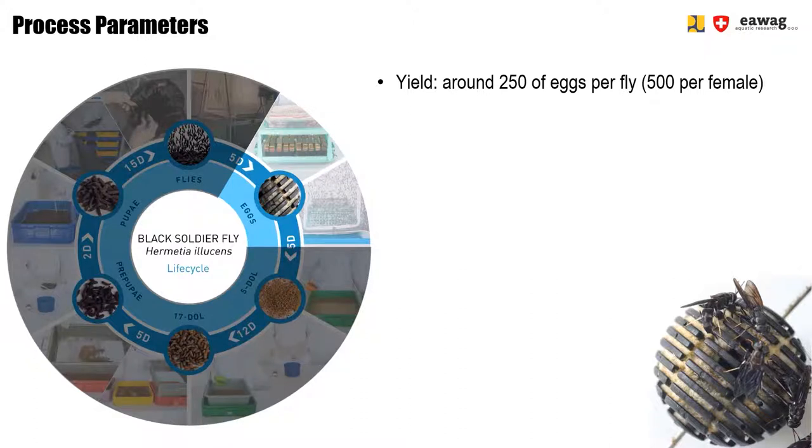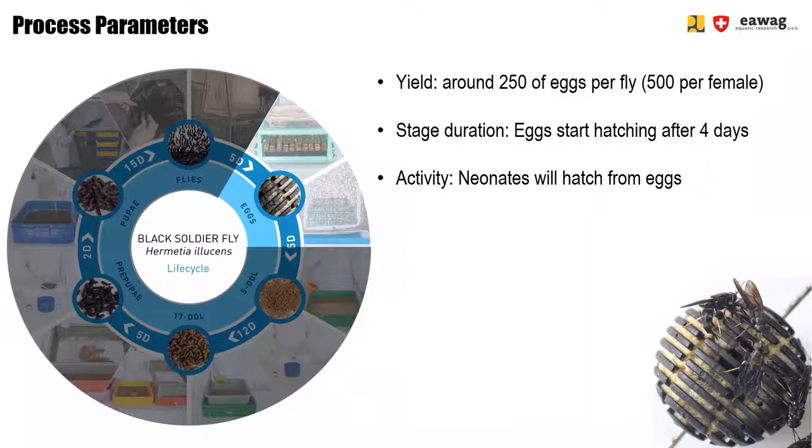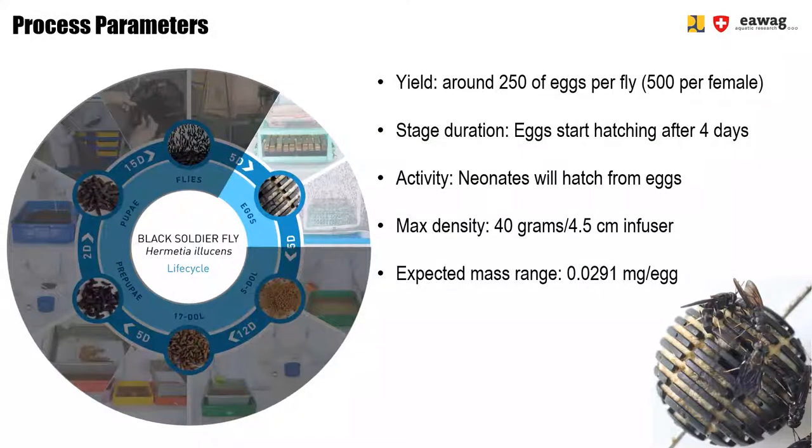The eggs that are placed in the egg holders and hung over the nursery boxes hatch about four days after the eggs have been laid in the egg media. Normally we observe that the hatchlings hatch about two to three days after hanging the eggs over the nursery crates. The neonates will then hatch from the eggs and will directly start feeding because they fall down into the substrate. In each tea infuser, we will put about 40 grams of egg mass. The tea infusers have a dimension of 4.5 centimeters. The expected mass of one egg used to calculate the number of eggs is around 0.0291 milligrams.